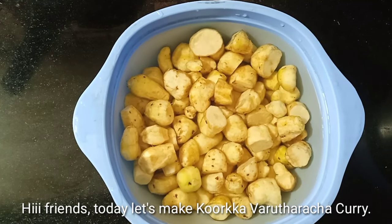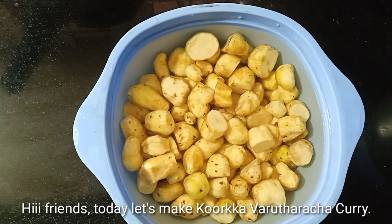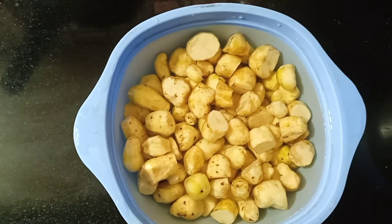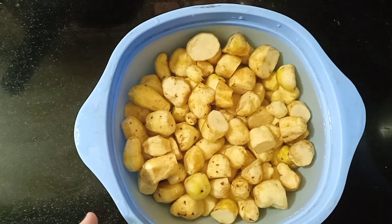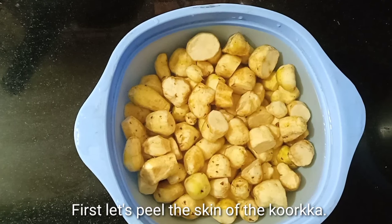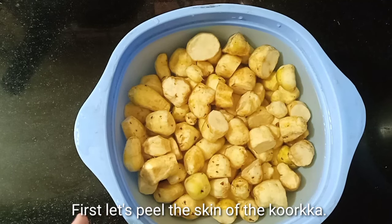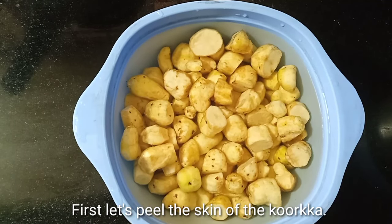I am going to take a look at the Kourka. You can also take a look at the Kourka.